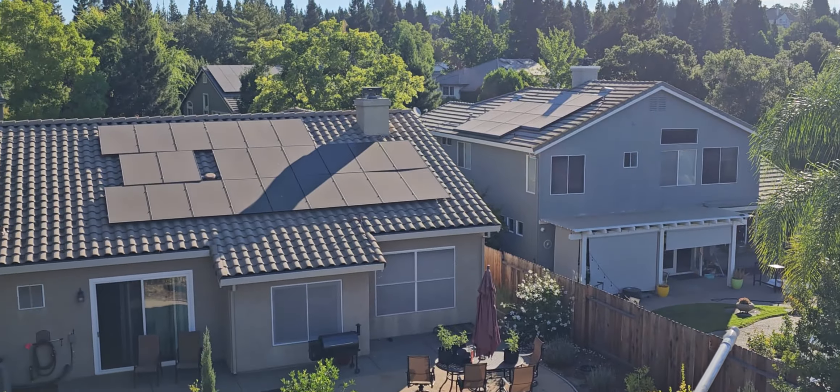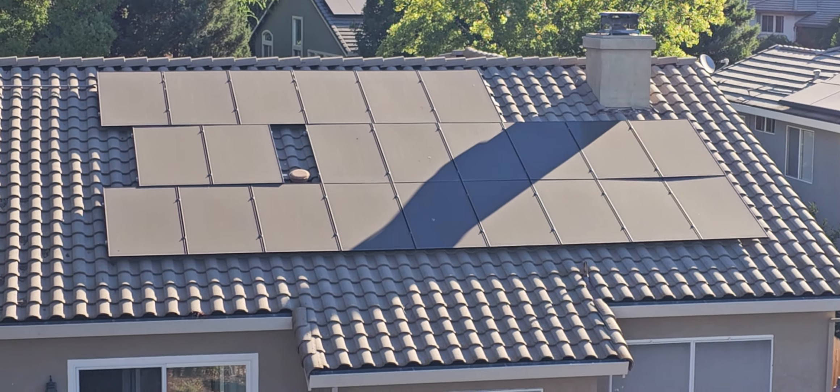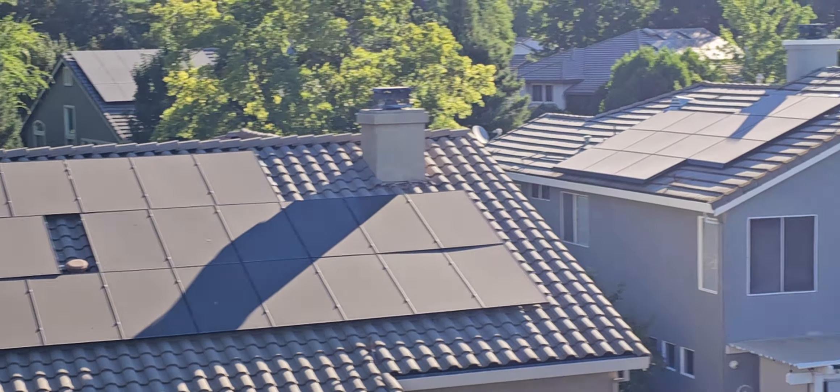Look at this — it's the same color as the shingles. This panel is probably losing like 20 to 25%.